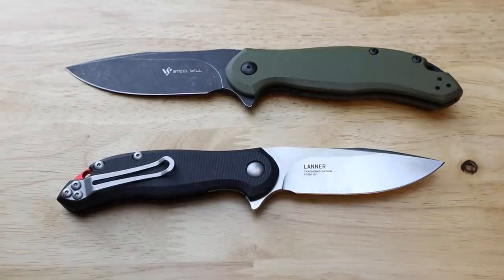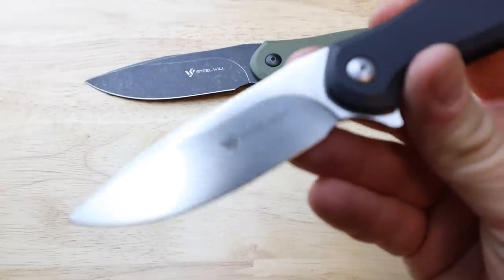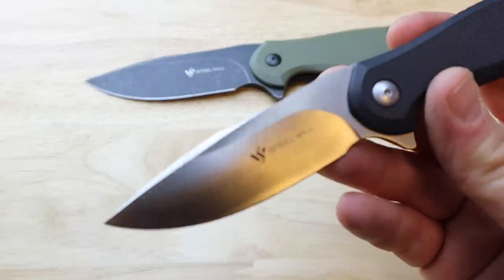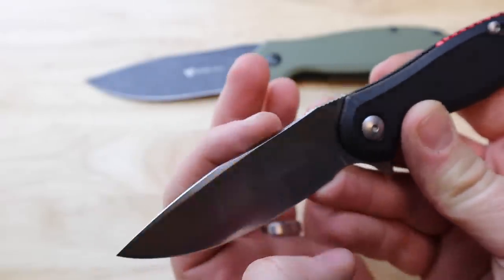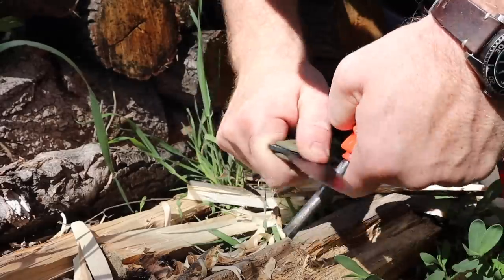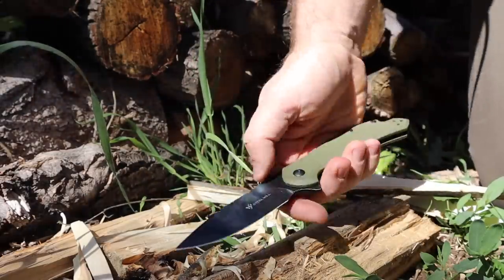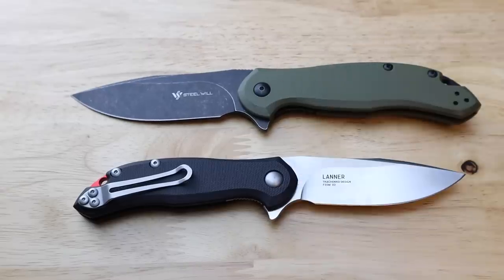The full size goes from handle scale to tip at 3.75 inches with an actual cutting edge of about 3.3 inches. Both have high saber grinds — Steel Will has been doing that a lot lately and I really like the performance level that gives. There's a nice swedge at the top. Both knives have a sharp portion on the spine that will throw sparks, and there is a 90-degree spine on the full size making these a good crossover EDC and backcountry knife.